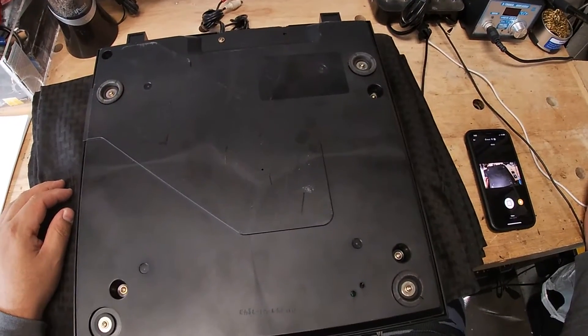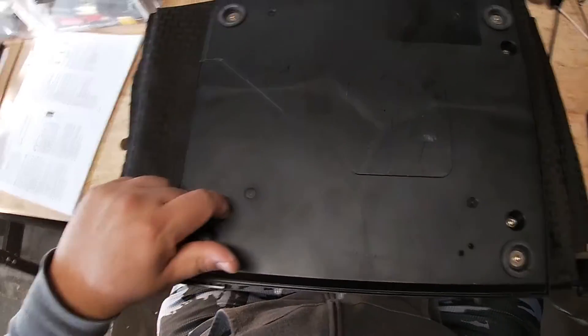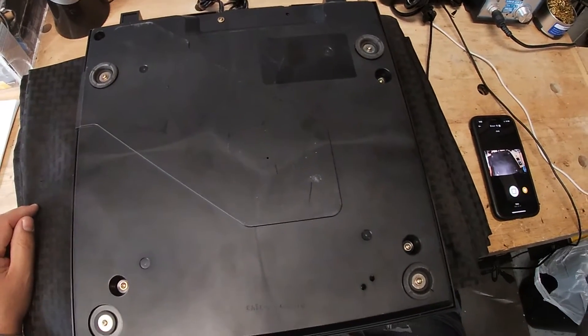What I've done already is just take off the platter along with the belt, and what I'm going to do is remove all the screws attached to this bottom plate, which should give me access to the turntable. I'm going to go ahead and do that now.